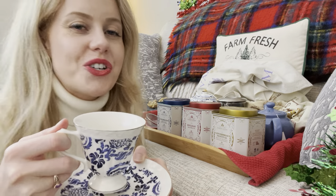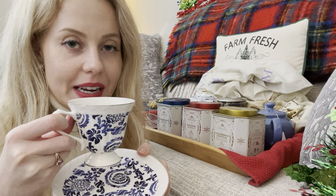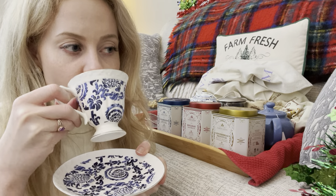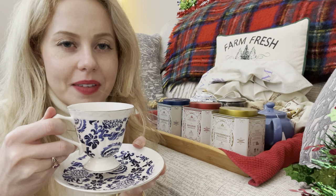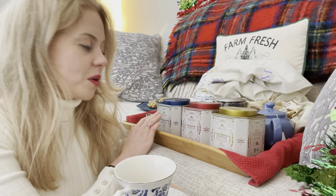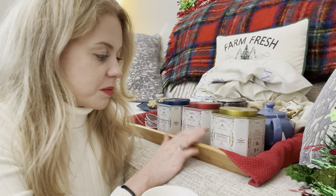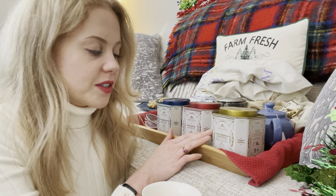You definitely smell the gingery molasses-y-ness. Probably eating gingerbread with this would be wonderful. I think I like them all. I really like the celebration tea — but we'll go back and taste them again, this is our first impression. I could see this definitely with afternoon tea, a Christmassy afternoon tea. If you had some gingerbread-y treats, ginger snaps, or some stronger-flavored clove-y desserts.